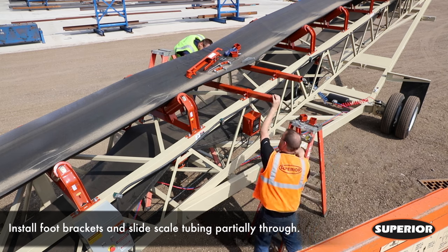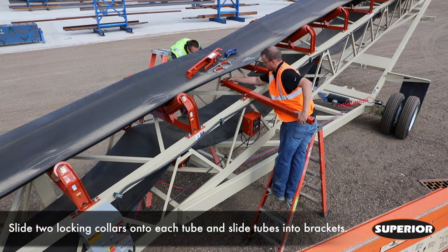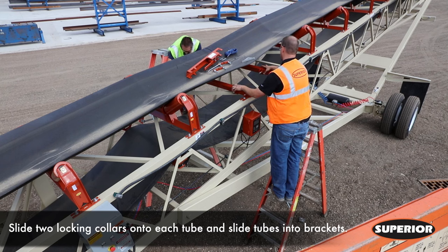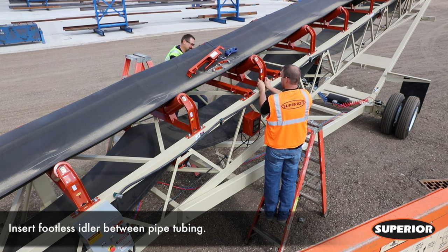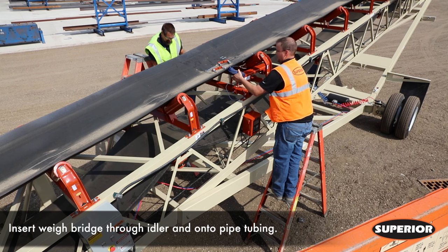Secure foot brackets to conveyor frame using appropriate equipment. Slide scale tubing partially through foot brackets. Slide two locking collars onto each scale tubing, placing one on each side of the tubing. Completely slide tubing through brackets. Once each tubing is secured, place the footless idler between tubing pieces.